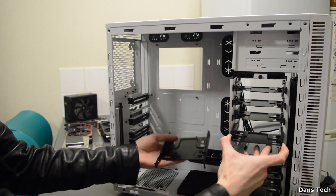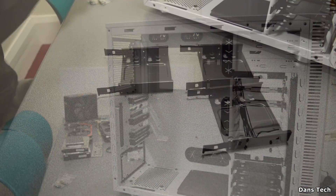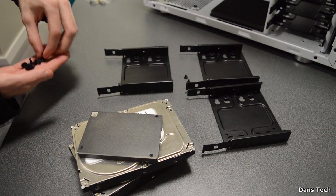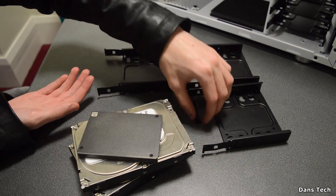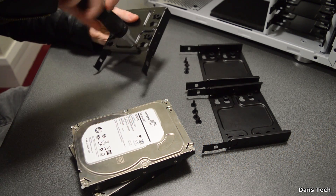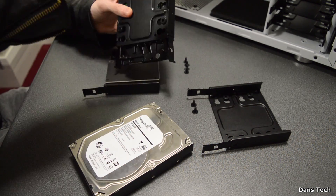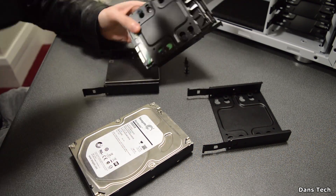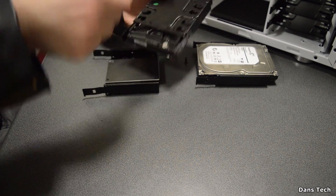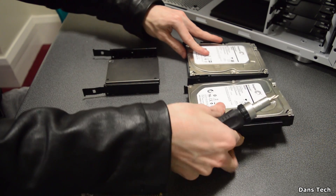Next, take out the appropriate mounting brackets for your hard drives and SSDs. In this build I'm installing two hard drives and an SSD. Get the screws you need and install your SSDs and hard drives into the cages. We've got a 1TB hard drive, a 2TB hard drive, and a 240GB SSD for the operating system and programs. It's pretty simple — just four screws — then thread them into your case.